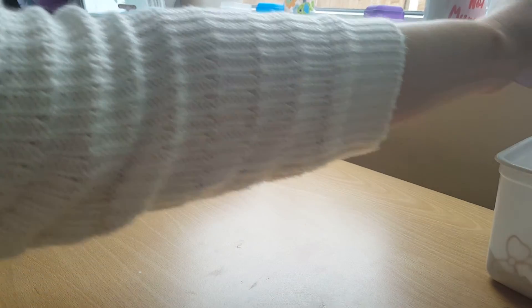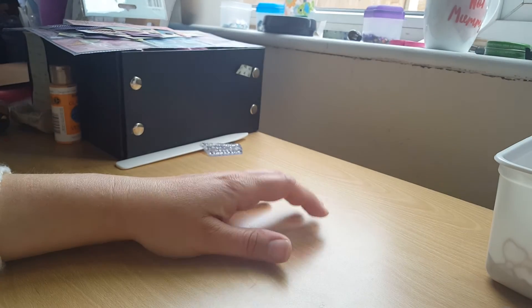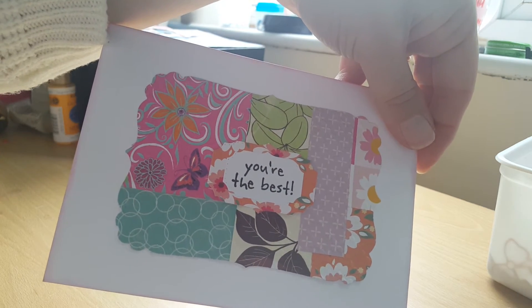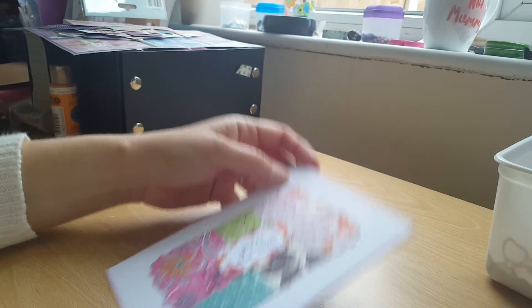It is a good idea of how to use your scraps up, and you can make some really pretty cards using your scraps — lovely and colourful. I hope you like that idea and project share. Thank you. Bye.